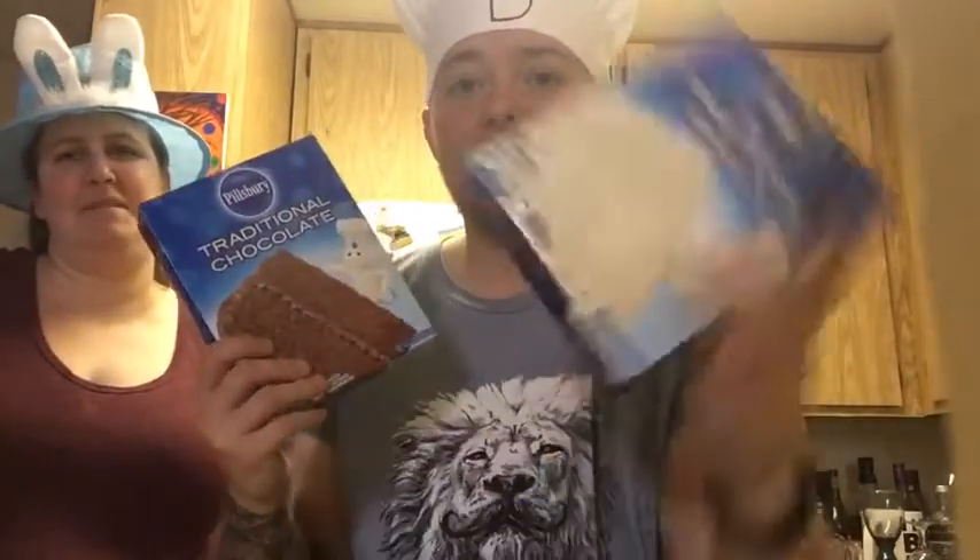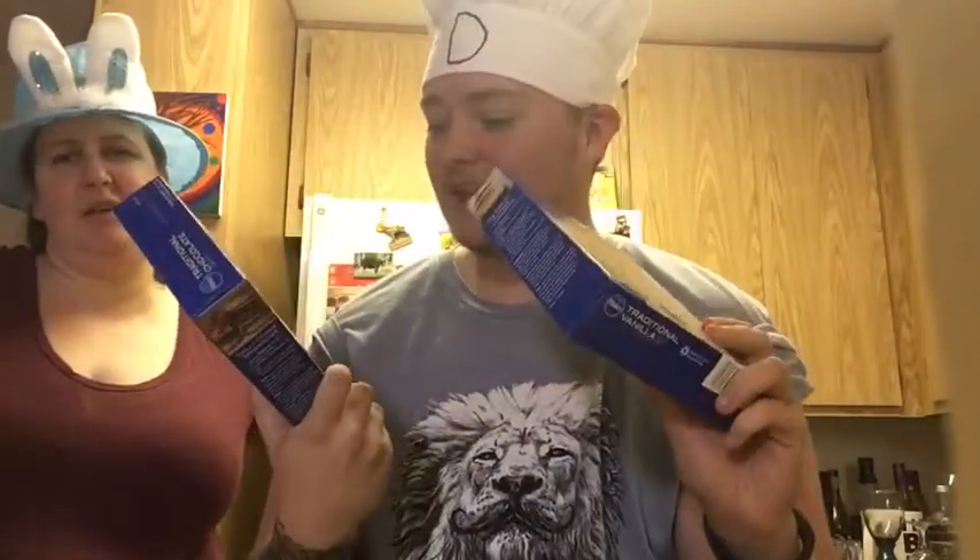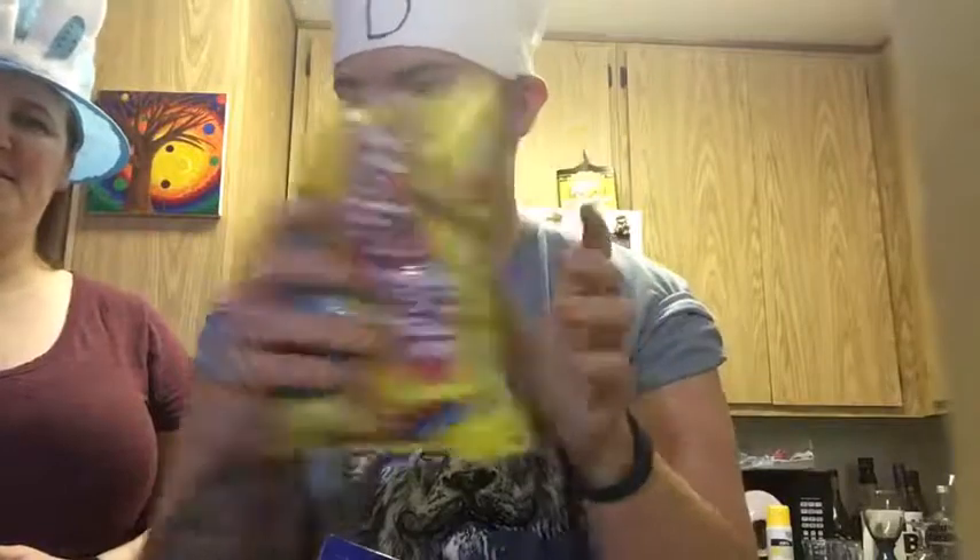What's up, bitches? The Cheap Cookers are back. It's me and Brenda, who's wearing a festive hat. We are going to make a double cake — a pinata cake filled with robin's eggs. And we're doing it with mayonnaise again.